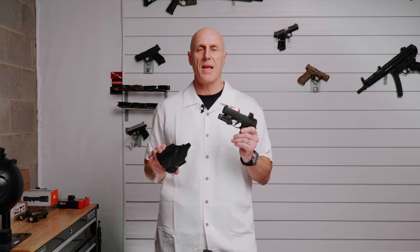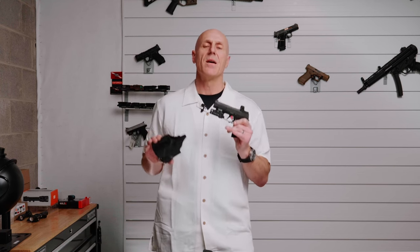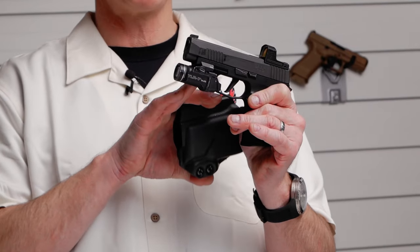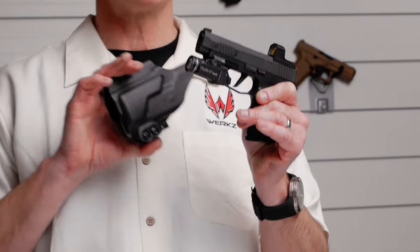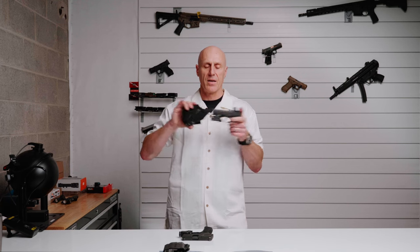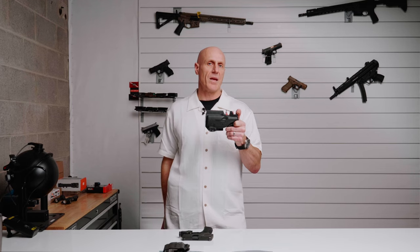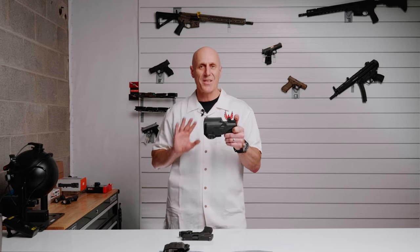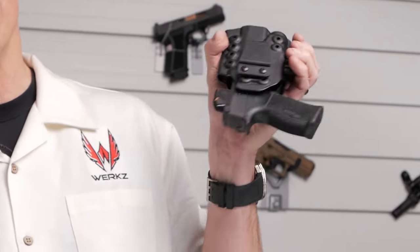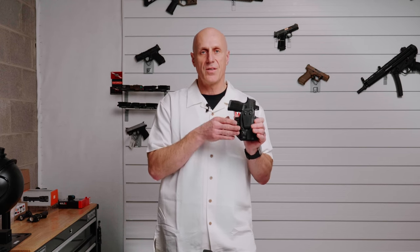At WORX, we spend time trying to get a positive click in retention, and we succeed on most pistols and lights. Some are more challenging — the TLR7 and TLR7 Sub are notoriously hard to get a click on. You may not get as robust a click as you would experience with a non-light-bearing holster, but that's normal. Your pistol should still retain with a light shake upside down, though you may need to adjust your retention to suit your needs.